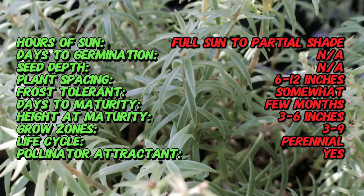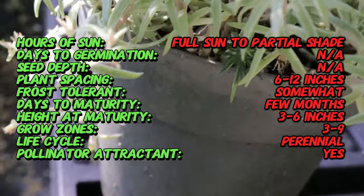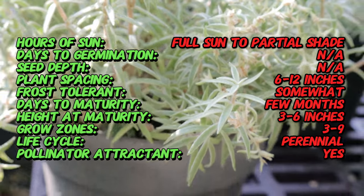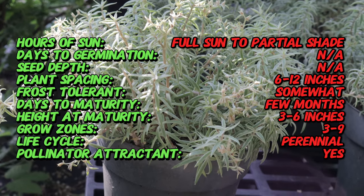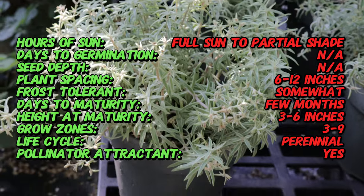The Sedum Sea Urchin is a cultivar within the Sedum species, native to Eastern Asia — specifically regions like Korea, Japan, and China. The Sea Urchin cultivar is a recent innovation specifically bred for its compact size and unique star-shaped foliage. Today this captivating variety graces gardens worldwide, adding a touch of Asian charm to landscapes everywhere.